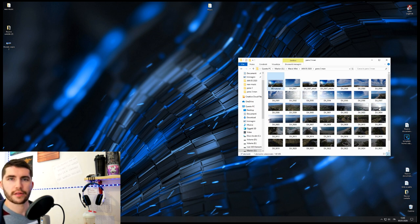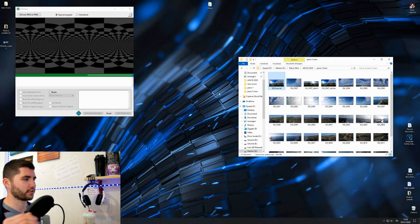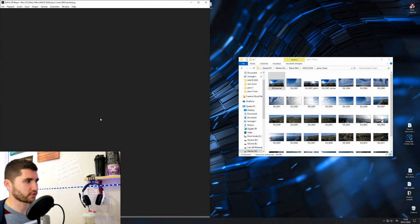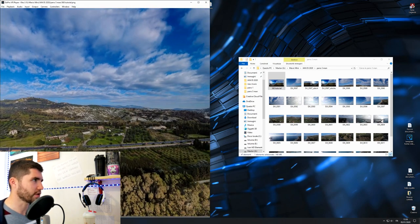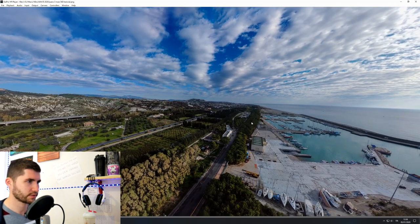Here we are — this is the final 360 picture made with the Mavic Mini. You can take a look at it using GoPro VR Player, because since the aspect ratio is 2 by 1, it recognizes it as a 360 picture. GoPro VR Player recognizes every picture with that ratio as 360. Here you can have a first look at your picture — look at this! That's really great.